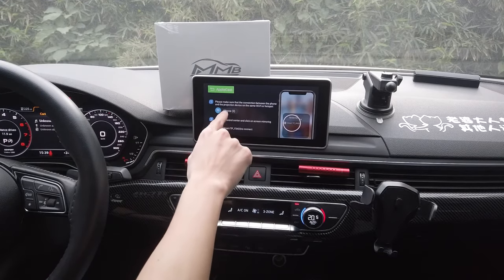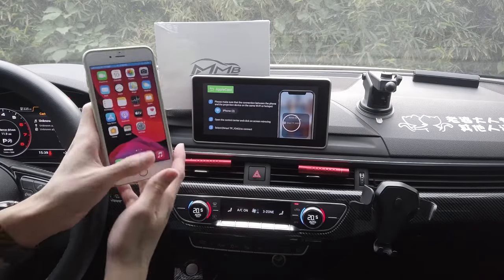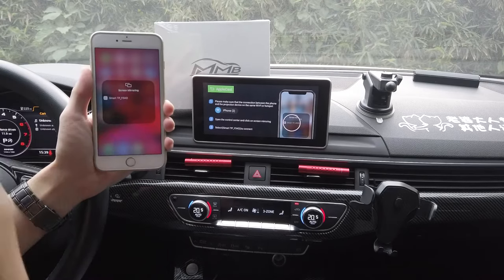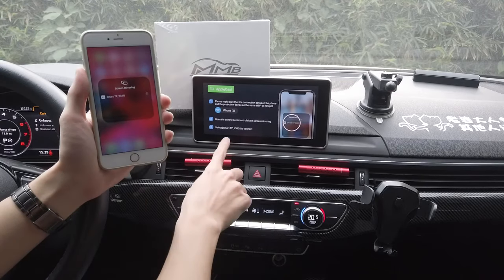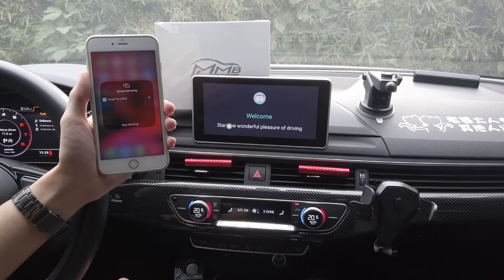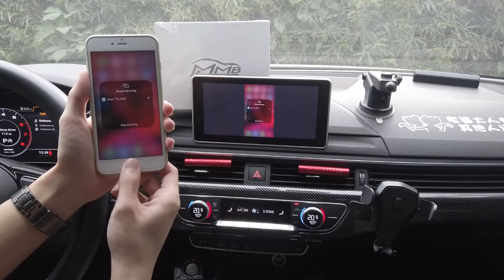I've already connected the hotspot, so I'm on to step two now. Simply go into your control center, click on screen mirroring, and click on the name shown on the third step. And within seconds you're mirror linking wirelessly.